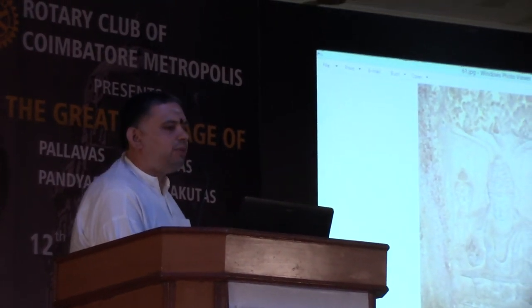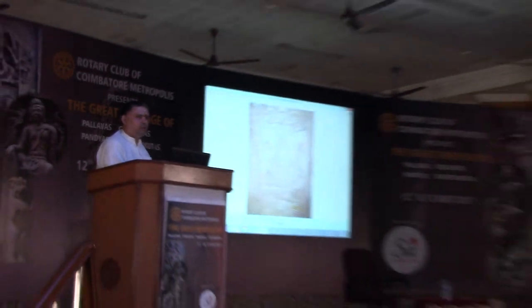This concludes my lecture on Badami. I hope I have completed it in time.